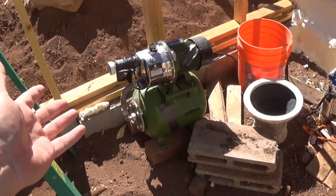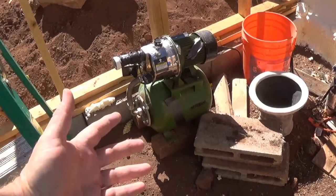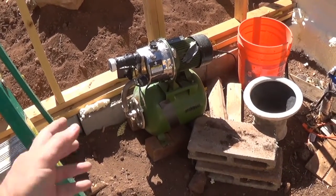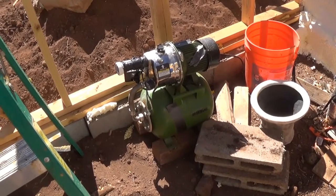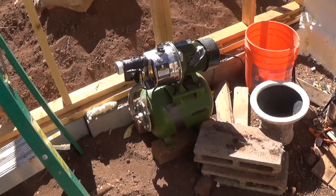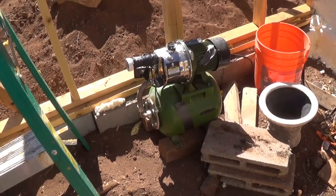Even though that seems like plenty, I ran into problems with these pressure tanks because they're so small. I take a shower — you know, the hose off, soap up, hose off again type of shower — so I'm only using about five gallons. But even with one continuous water run of more than a gallon, the pump kicked on a couple of times and it shouldn't have to at all. You should only kick on once for the entire shower period.